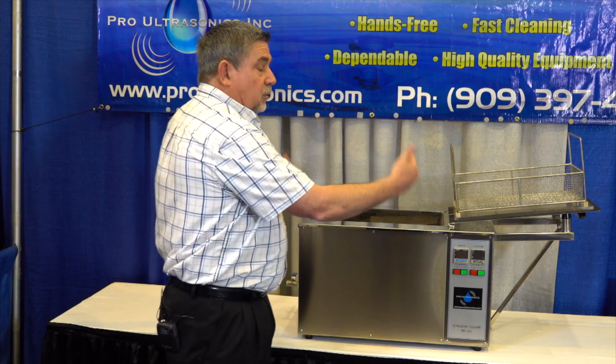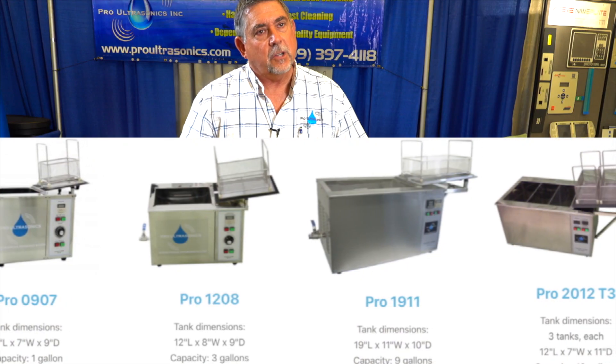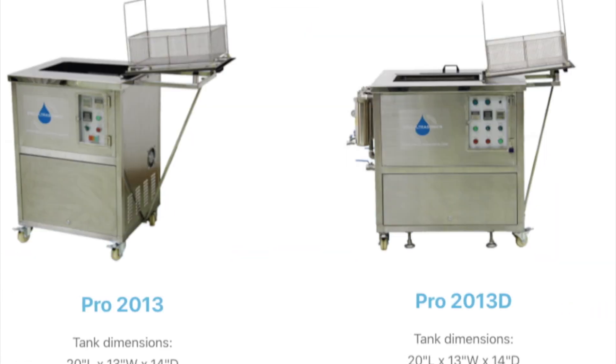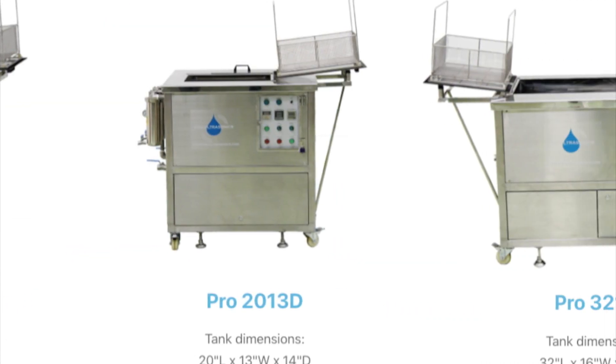We need a small machine to do parts quickly. We have 15 standard sizes, starting with small tabletop models up to big industrial units that are in stock, ready to roll. Standard, we go up to 60 by 30 and everything in between.